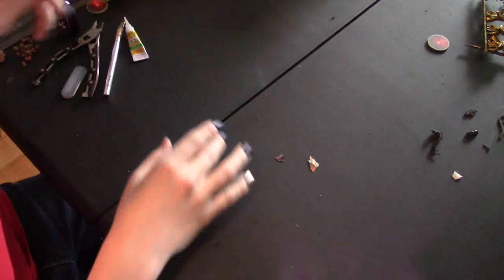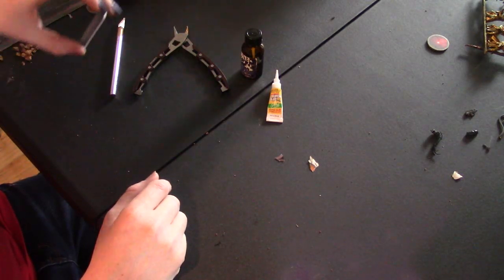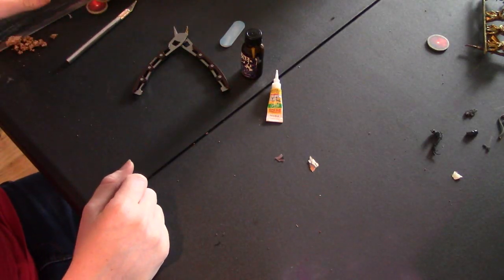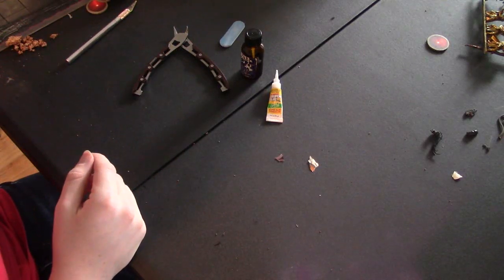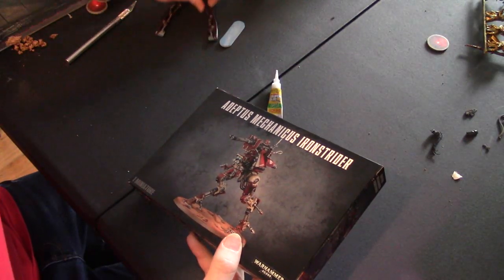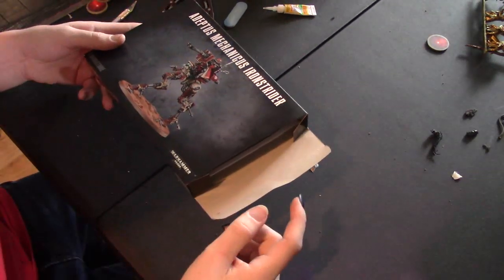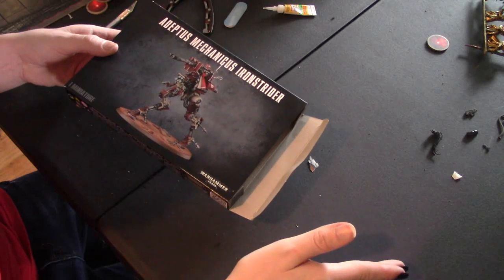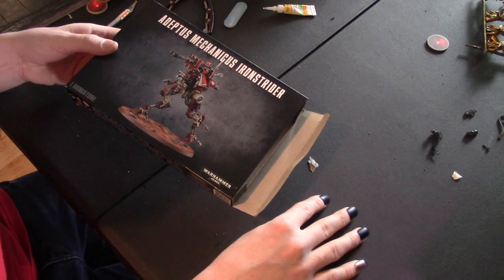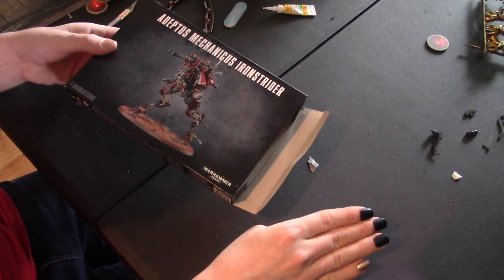I have super glue, insta set, clippers, and an exacto knife. I also have some Space Marines off to the side, because whenever there's an imperial force there's always Space Marines around. There's canonically a thousand chapters with a thousand marines each, and Guilliman added two hundred to those chapters — so that would be a grand total of one million two hundred thousand marines, if I did my math right.